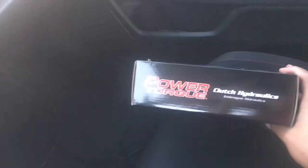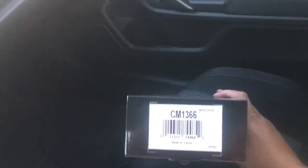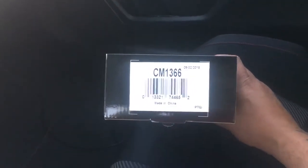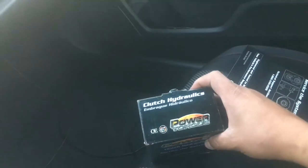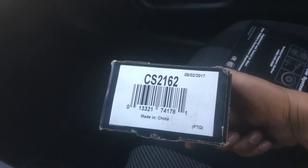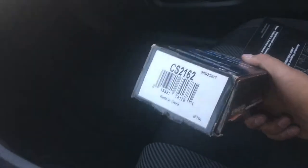So check it out. We got ourselves right here CM1366 — this right here is a clutch master cylinder, so I'll be replacing that. Then this is another box: CS2162 — this is the clutch slave cylinder. I got a brand new one of those, so I'm going to be putting that on the car.